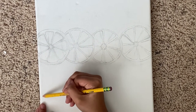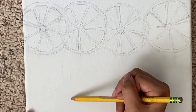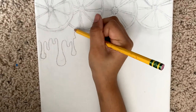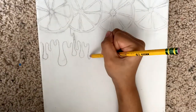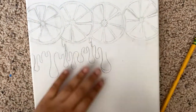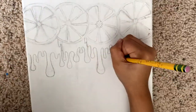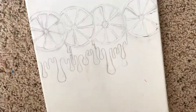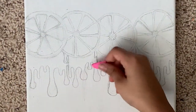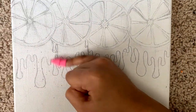I'm just going to move my pencil in a drip motion — it's going to end there, come back, and go. Now I'm going to slightly erase my drip so you can't really see it, but you can still see it.